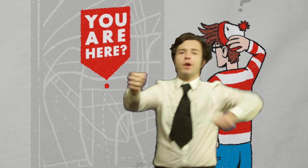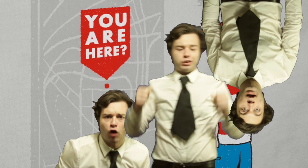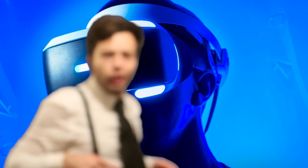It's the Frank Show! Bitch, it's time for the show. Aloha headsets, it's your boy Frank and it is time for the Frank Show.